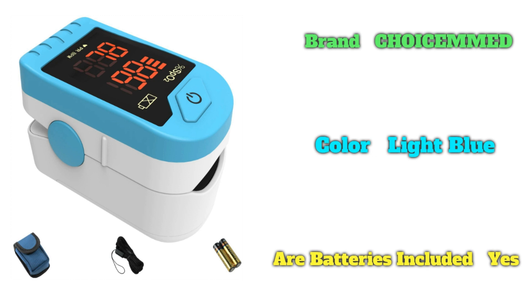The portable oxygen saturation machine comes with a durable protective pouch with a belt loop, instruction manual, two AAA alkaline batteries, and a detachable, adjustable-length neck lanyard — ready to use right out of the box. It can be used as a pediatric pulse oximeter for kids and children, as well as a blood oxygen monitor for adults.